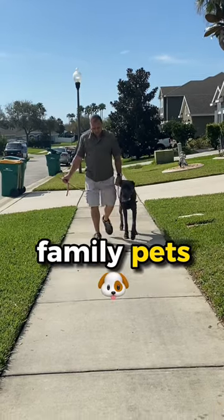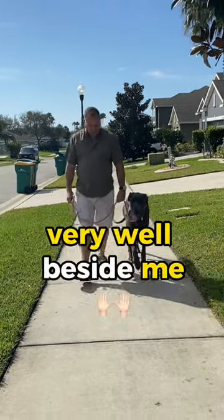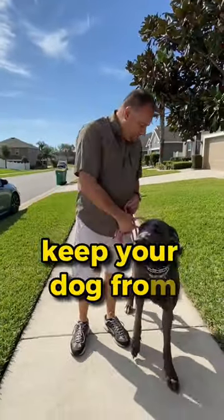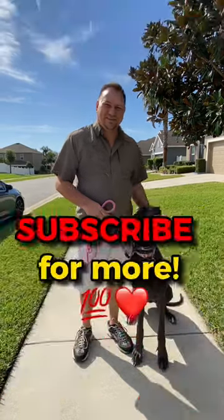This is something that's very important — a lot of my clients put too much tension in the leash. These are family pets, not competition dogs, but she's walking very well beside me. I make her sit when I stop — always do that to prevent your dog from jumping up on others. Hope this video helped, subscribe for more.